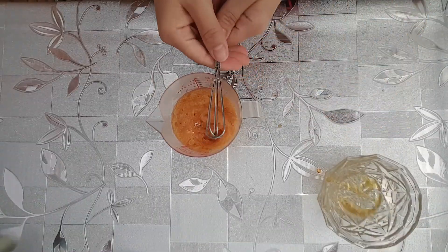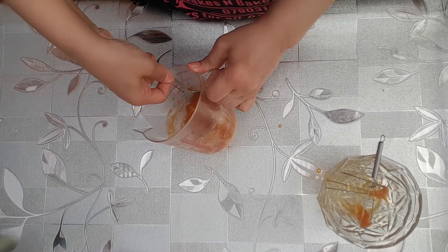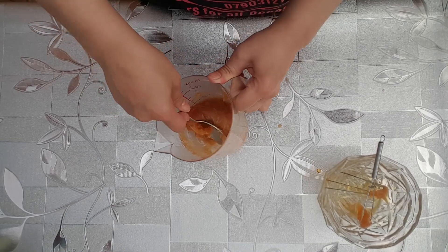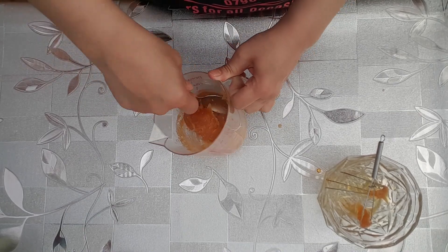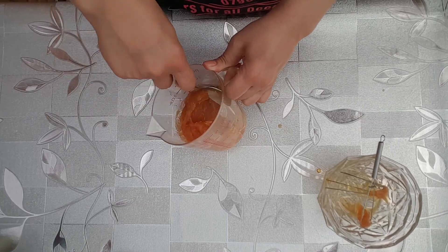After the second minute, this is what it will look like. Just give it a good mix — it will be a thick, gloopy consistency. If you want to colour or flavour it, after the second minute in the microwave is when you would do that.